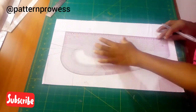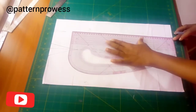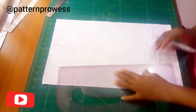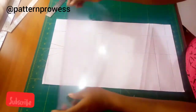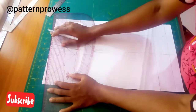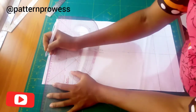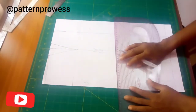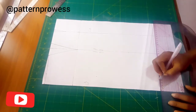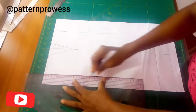At the center back, I follow my dart line all the way to my finished length. After doing that, I'm going to measure my center front waist and divide it into three. I am marking one third of my waist measurement from the center front, then squaring it down to the finished length.